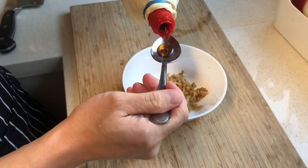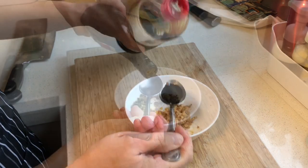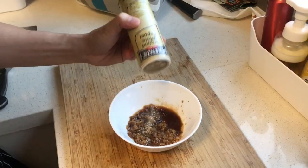Put it all into a bowl with some sesame oil, one and a half tablespoon of soy sauce, some chow sing wine, some salt and pepper, and mix them all up.